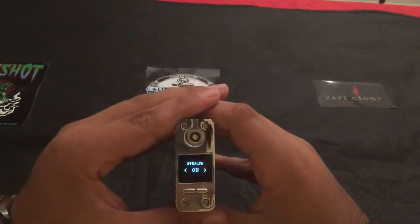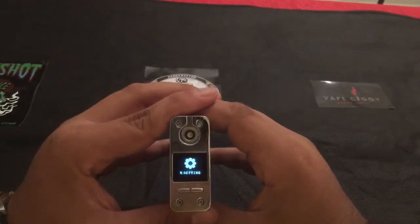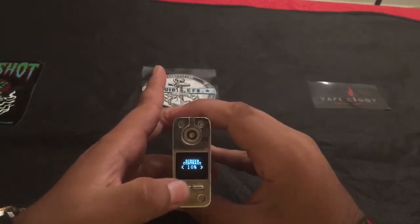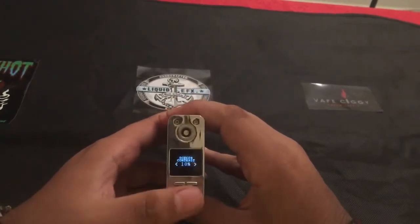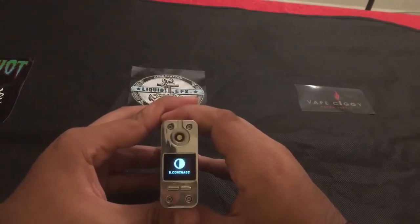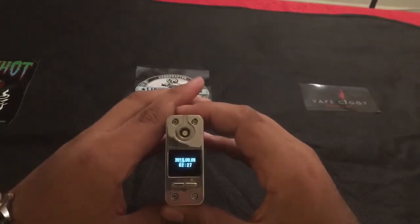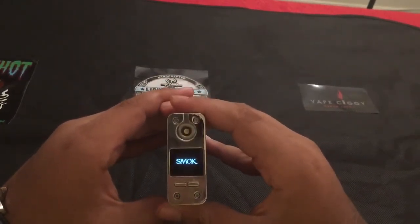To put it back into stealth mode, all you do is go to stealth off. Screen timeout 30 seconds. Now let's go back into settings — press and hold to select. Contrast: this goes all the way down to zero and all that does is lower the contrast of the screen. Got a little bit dimmer as you guys can see. Then this just rotates the screen, as you can see. Right here you have the date and time — you can adjust that if you wanted. And then to turn off the device, you go to power, press and hold to select, and the device turns off.